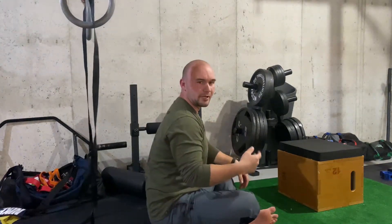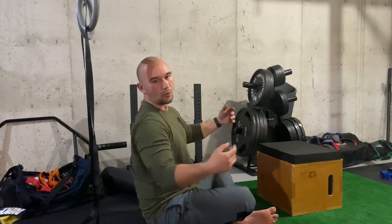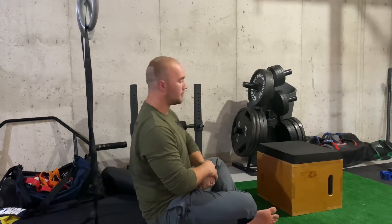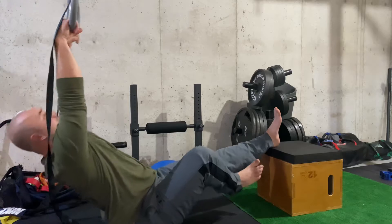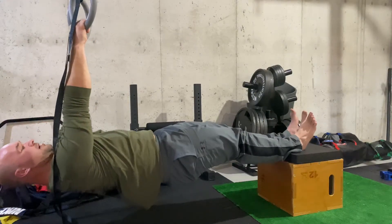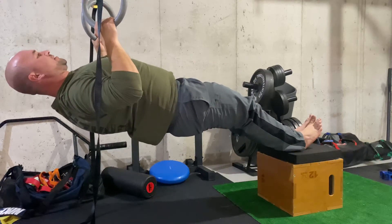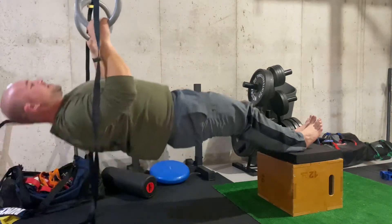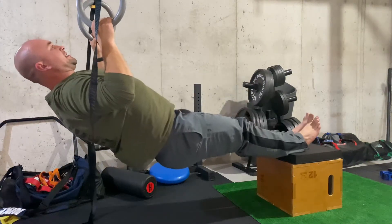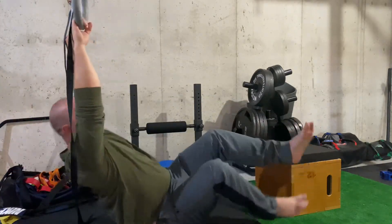Level three — we can progress that by getting your feet on top of a box, making gravity work against us just a little bit more. Again, glutes and core, keeping your spine straight. Come on up just like the others and come right back down. Notice that when I'm in this top part, my hips are not down — I'm not curling to get up here. Keep your spine straight and keep your hips up by squeezing the glutes.